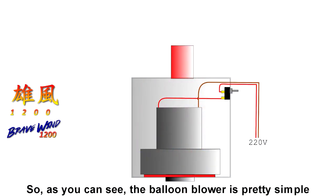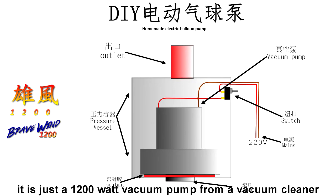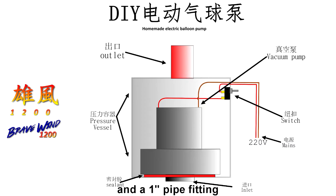As you can see, the balloon blower is pretty simple. It is just a 1200W vacuum pump from a vacuum cleaner, a pressure vessel, an electrical switch to turn it on and off, and a one-inch pipe fitting. The working principle is simple.